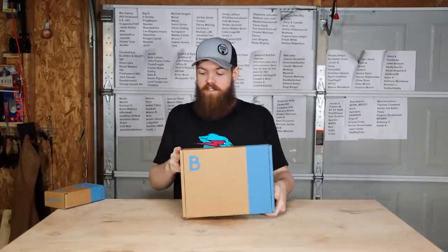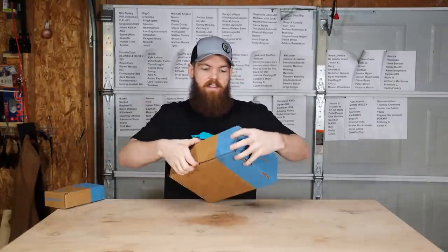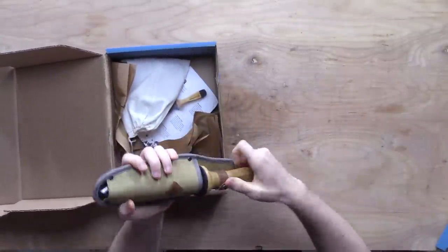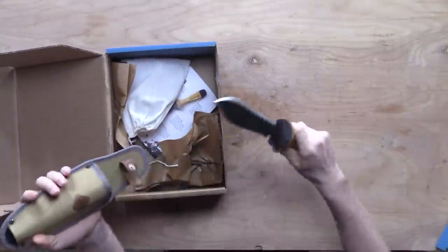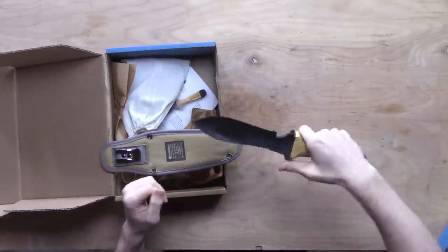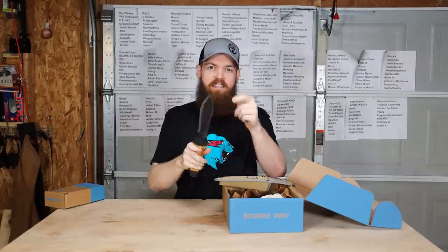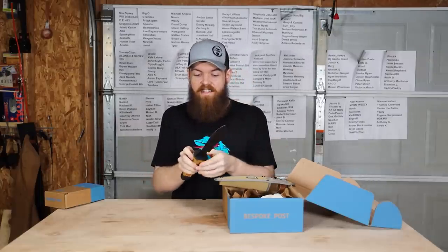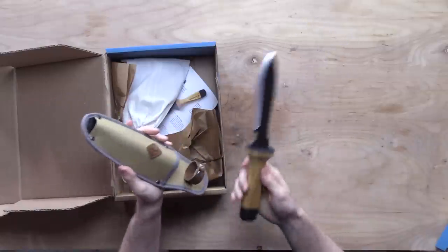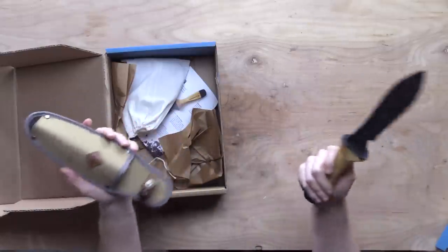Next we have this box — this one is called the Terra kit. This one has a gardening multi-tool in it. It has a nice concave blade so you can use it like a shovel, an edge you can use like a saw, a knife edge, and a bottle opener on the bottom. It's really well made — nice sheath, nice wood handle.